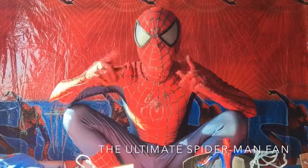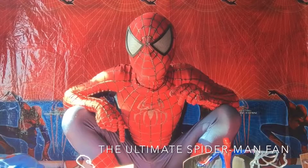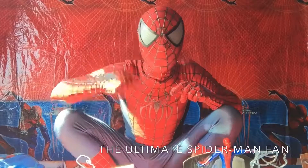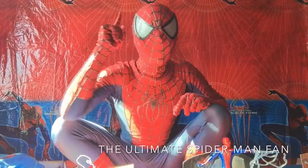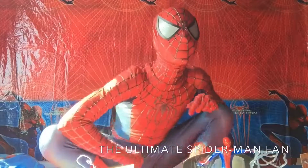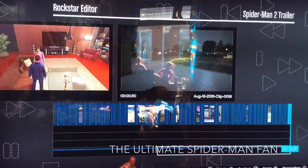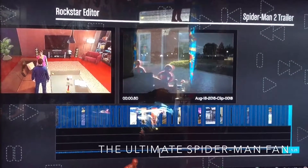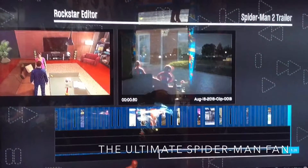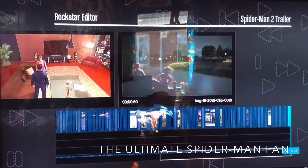A lot of you SpideyFans might be wondering how far I am in making my Spider-Man 2004 trailer. Well, I'm going to show you how far I've got because I'm on my TV now. Here it is Webheads — as you can see, these are my trailer clips, and yes, I've got quite a lot done. I just have to wait for my mate to come back on GTA 5.